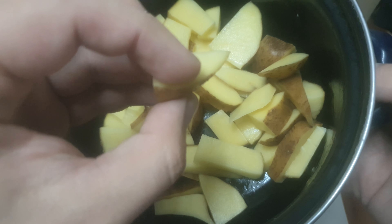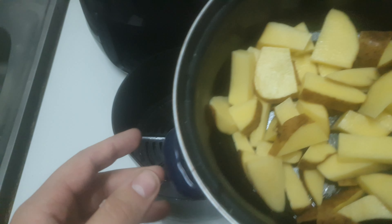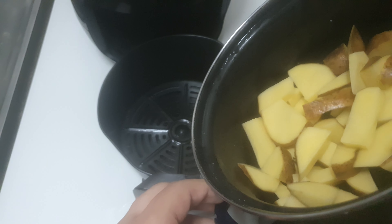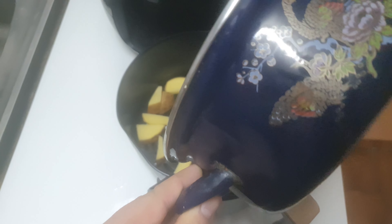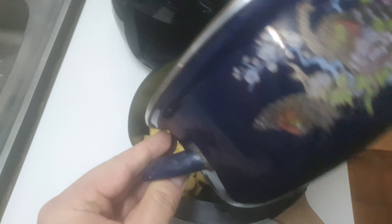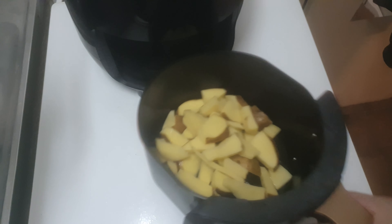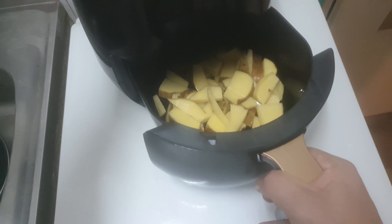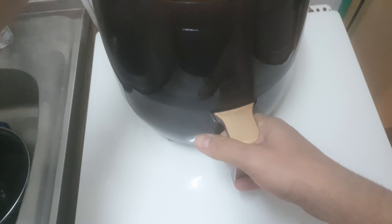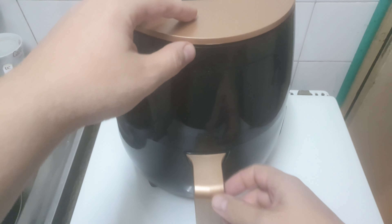This is pretty raw. Let's get them inside the bucket and put them inside the air fryer. Just pour that in — no oil, nothing, not even salt. We'll add salt if needed afterwards.